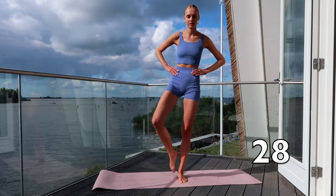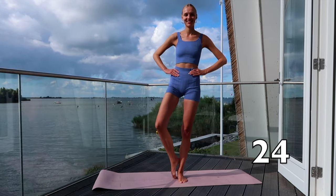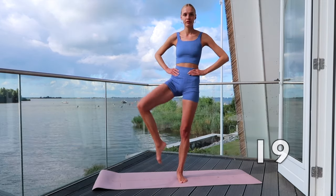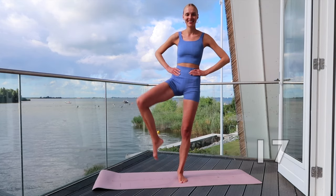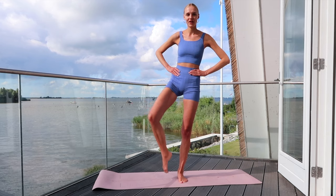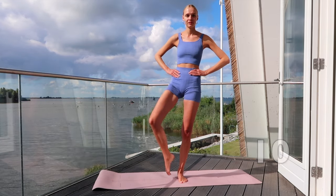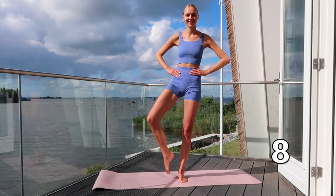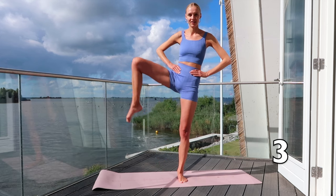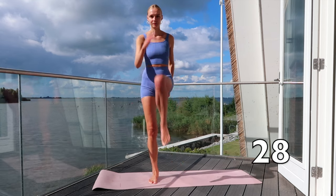Bring your right knee up and down towards your right shoulder. Now bring your left knee towards your chest.